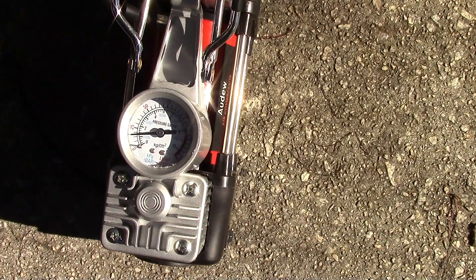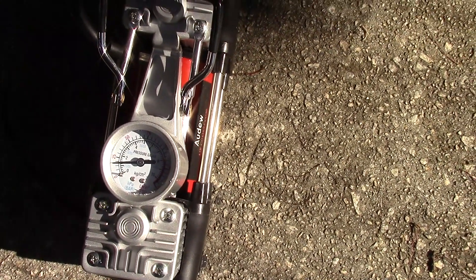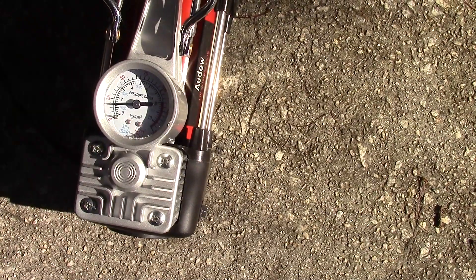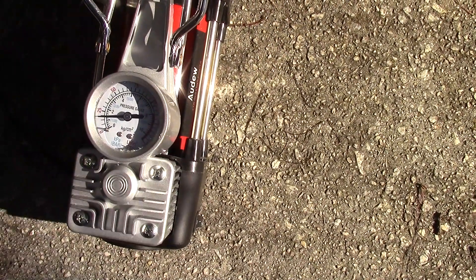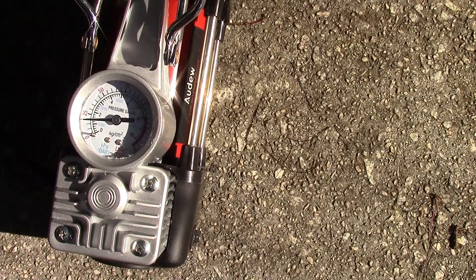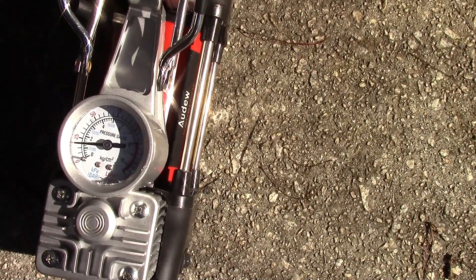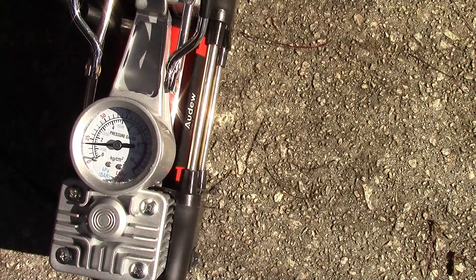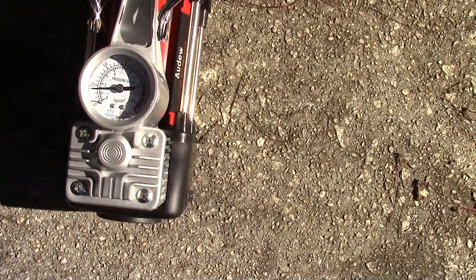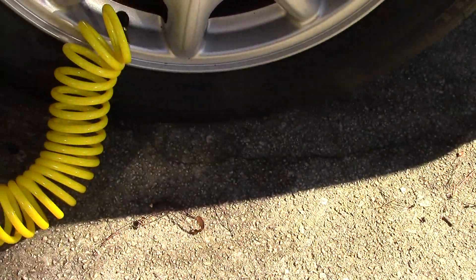I'll keep recording so this is real time. It's been about one minute and 10 seconds so far. You can time it yourself to see how long it takes to get up to around 32 pounds, which is what I'm trying to reach. The gauge goes from 25 to 50 — I honestly wish it had marks for each individual pound.